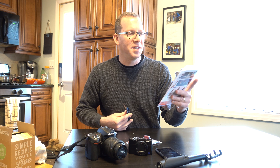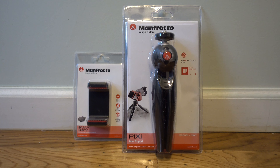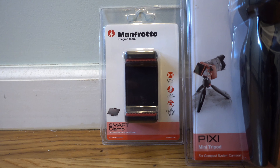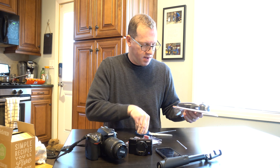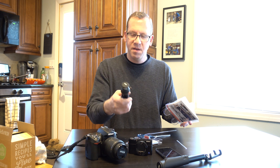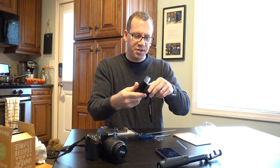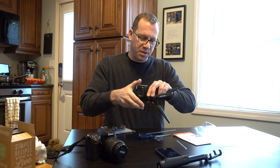Of course it comes in the rip-your-hands-open packaging, so I'm going to give it a quick cut down the side. I'm going to open it up and take a look. So that's what that looks like — you can attach any size camera, just give it a twist on the bottom.